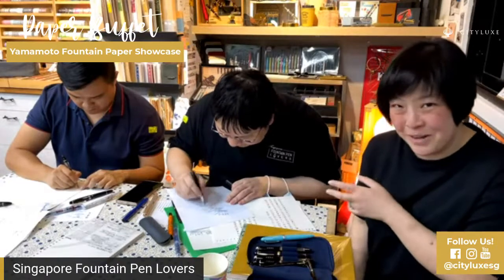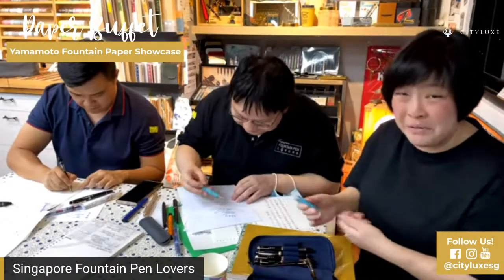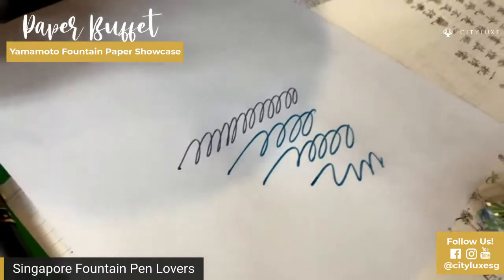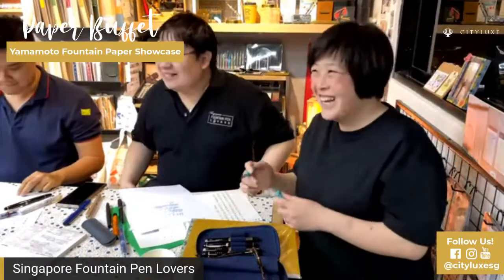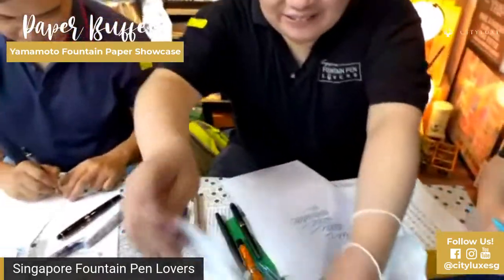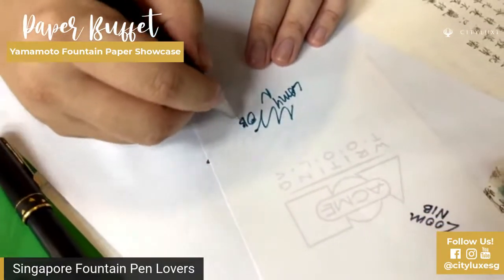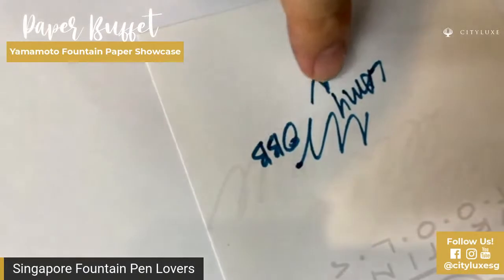Zoom nibs are quite fat and juicy as well. The thing about photocopier paper is it's not always bad — surprisingly. If you use the right kind of ink and combination and you don't really mind a little bit of reduction in quality, it can actually be very good paper. So this is a zoom nib. As you can see, there's some spreading. You can see the ink is starting to spread out — this is where the ink starts to swell. If you look even closer, it looks like needles. You can see the ink spreading in all directions.